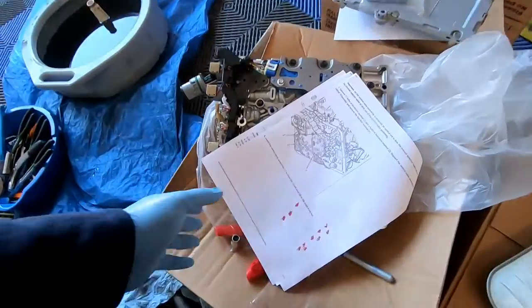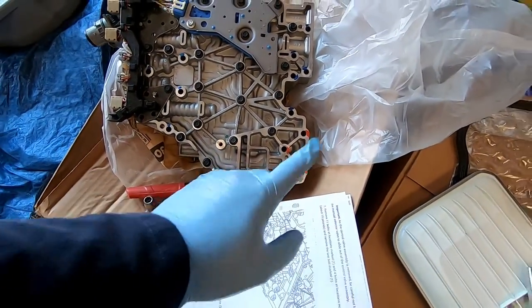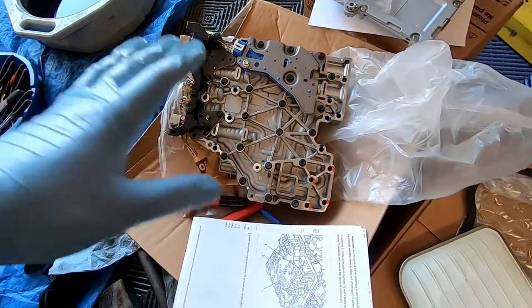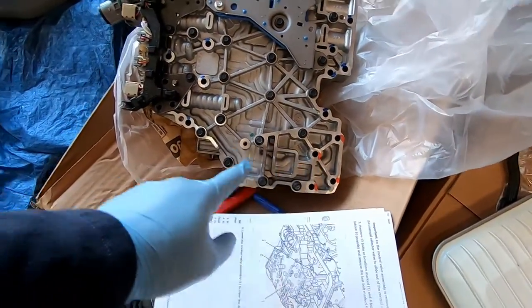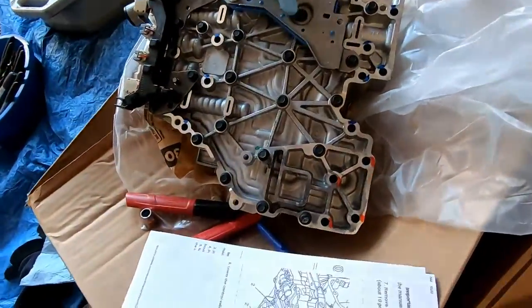You just saw us pull out the valve body coming out the bottom there. Got all the bolts out and it was just hanging - you eventually just kind of had to work your way around the valve body and it did finally drop down. When we put it back in, you guys will see I've got four of these marked with red and the rest marked in blue. That's basically your four longer bolts that came with the kit - those four longer bolts will go there, and the rest of the bolts are just the ones that came out of the old valve body.